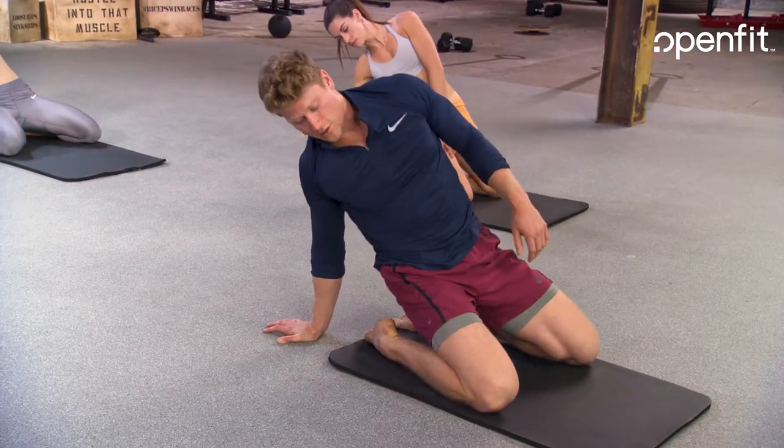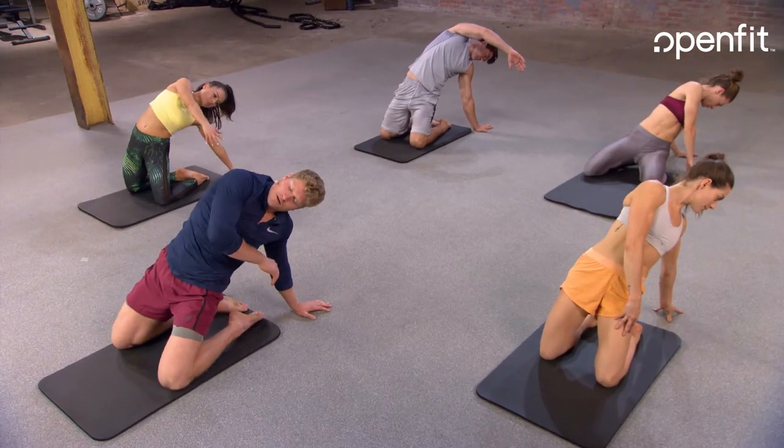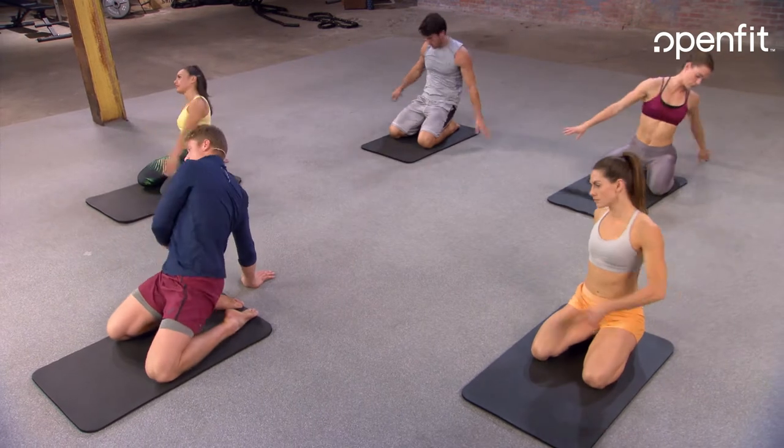As we elevate, we're opening up the hip flexor. Rotate over again, press off that back hand. Rotate over again and hold it.